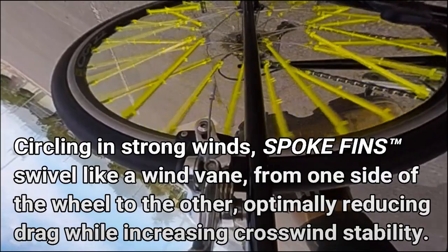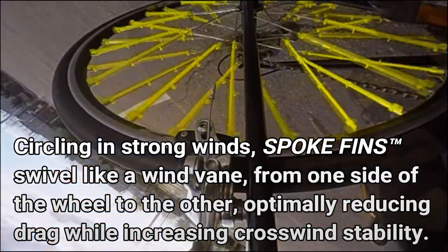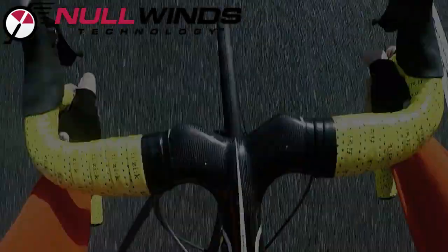By swiveling around the round spoke like a wind vane, spoke fins streamline the spoke to reduce drag even in crosswinds.